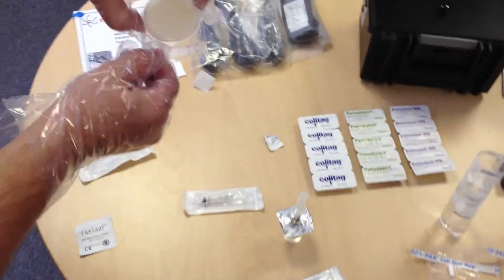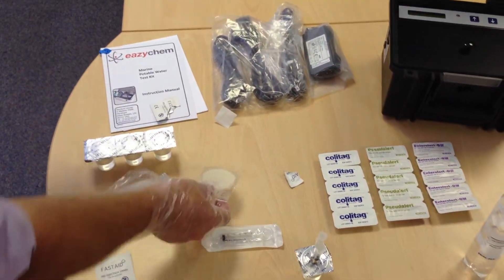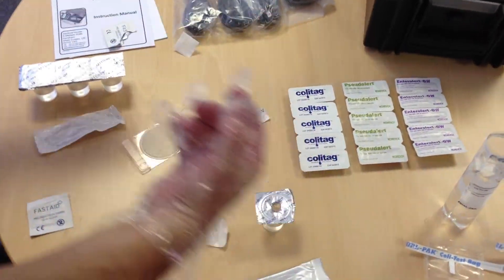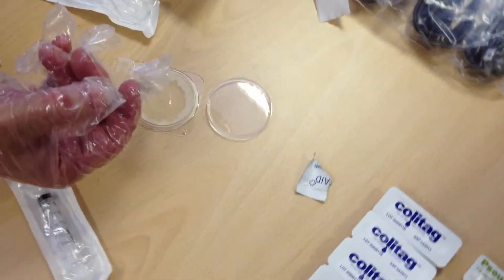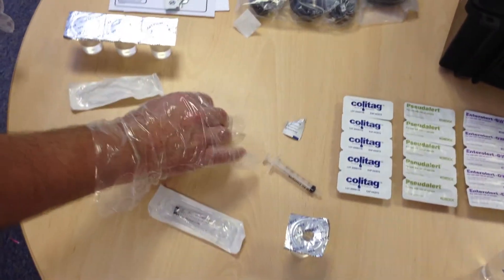You will open the lid of the plate and add the one mil sample onto the plate, then re-apply the lid.